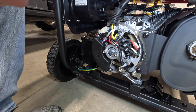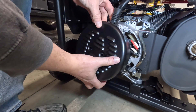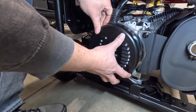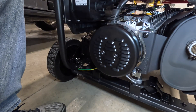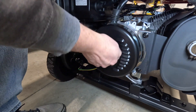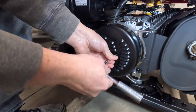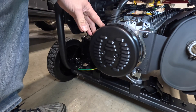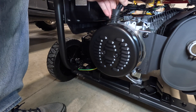The next step is just putting the cover back on. There's a little weather seal here — make sure you get that in the right slot. Go ahead and start the bolts back in and tighten them up. The bolts are tightened back up, good and tight, and the weather seal is in there good and tight.